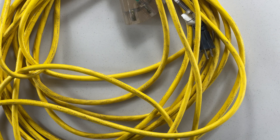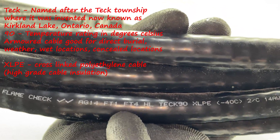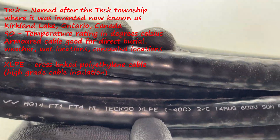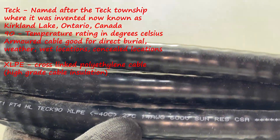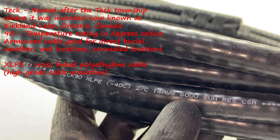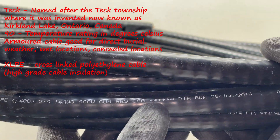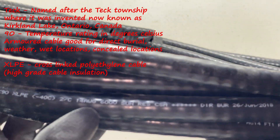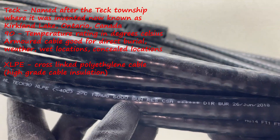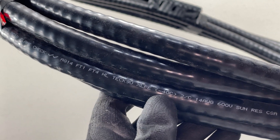Here we've got a Tech 90 with FT1 fire rating up to FT4, XLPE insulation, good for negative 40 degrees, 2-conductor 14 AWG, good for 600 volts, with sun resistance. We even have the date it was manufactured, which is pretty cool. This is good for outdoor applications — the sun resistance and the negative 40-degree rating are really important.